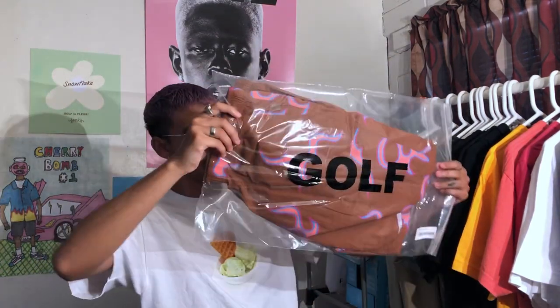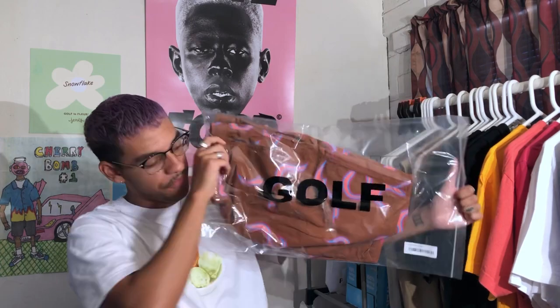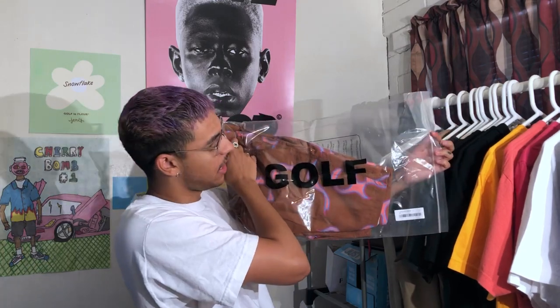You've got this big golf bag that says 'Golf' across it, as you guys can see, in that classic golf font. And then in the corner down there you've got the tag — this is 'Flame Shorts Brown' in a size medium, which is my size.